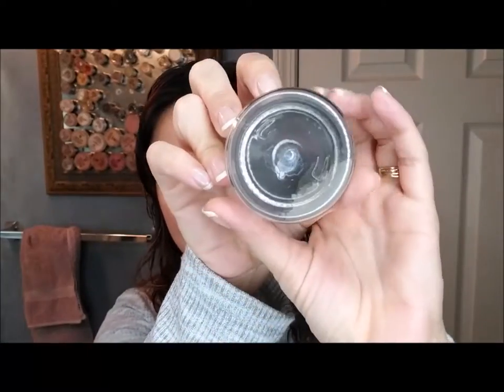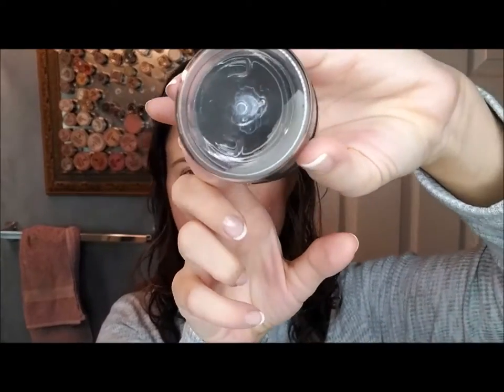Hi, this is Melissa with Sweet Minerals. Today I'm going to tell you about how to use our Clarified Treatment mask. This is an activated charcoal mask — you can see it's all powdered. The benefit of a powdered mask is that you get to choose which ingredients you'd like to mix it with, depending on what you need it for for your skin.